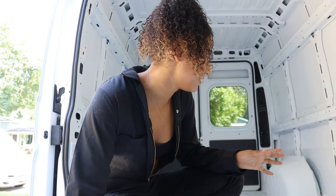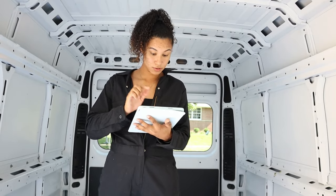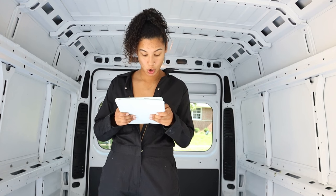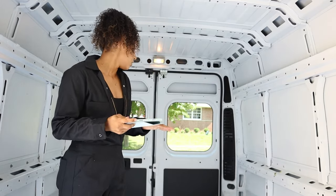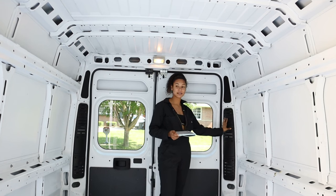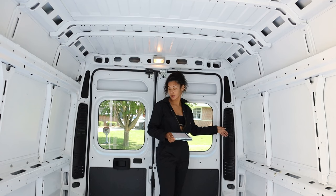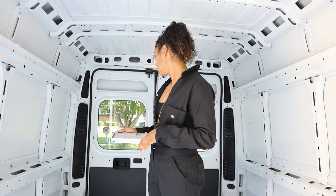First things first: full-size beds measure 54 inches wide and 75 inches long — 54 inches wide is the important note. The Pro Master also has this awkward slant part that's about six inches, which is a lot of space. I need to decide how far back I want the bed to go; if I push it all the way back, I'd have to cut the corners of my mattress.